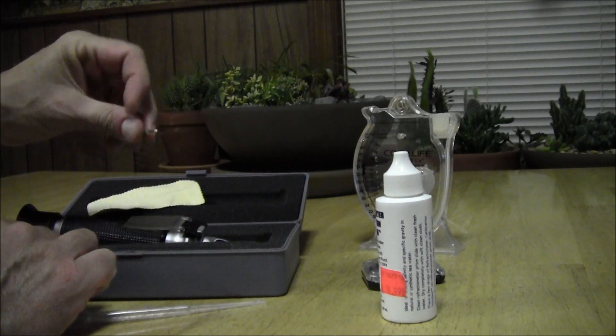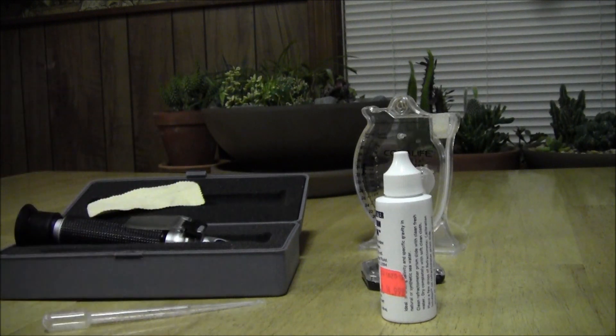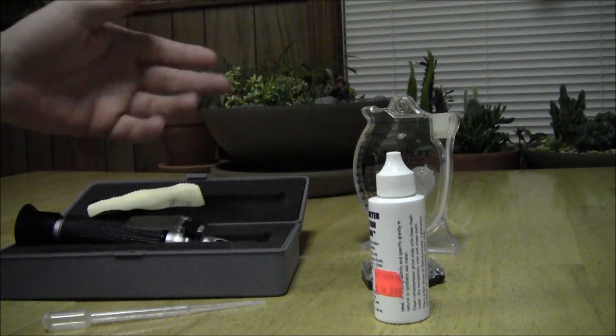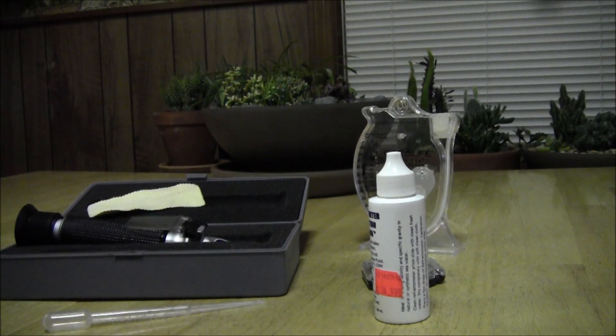And just a little tiny screwdriver to calibrate it. I heard calibration and I'm thinking, you know, like a lot of us do — oh, pain in the ass. But it's really so simple. To calibrate it you put two drops on it and dial it in. It's easy, so easy it's fun.